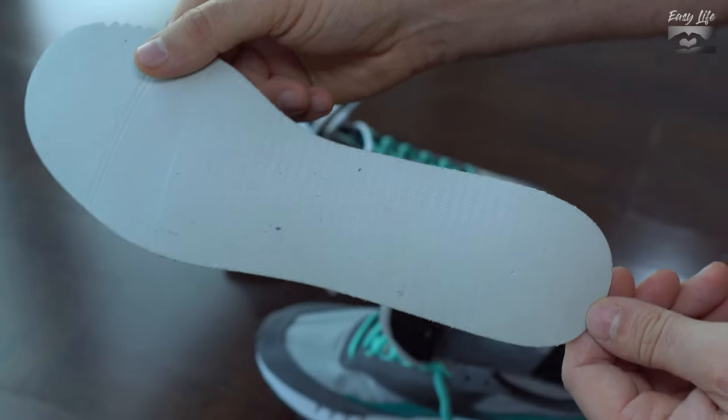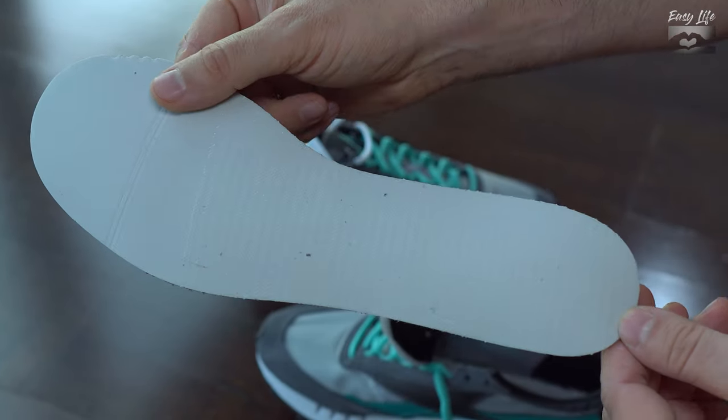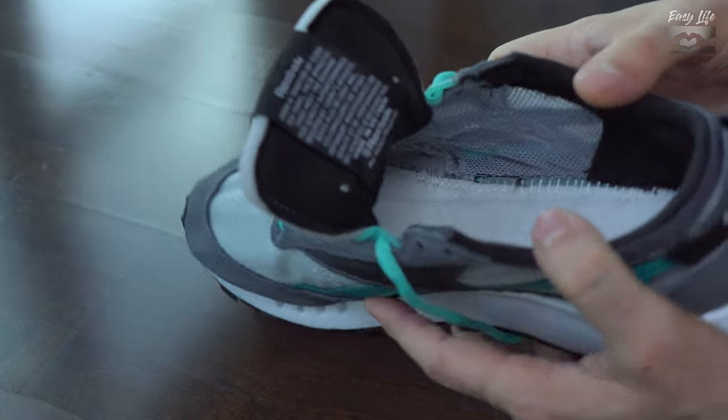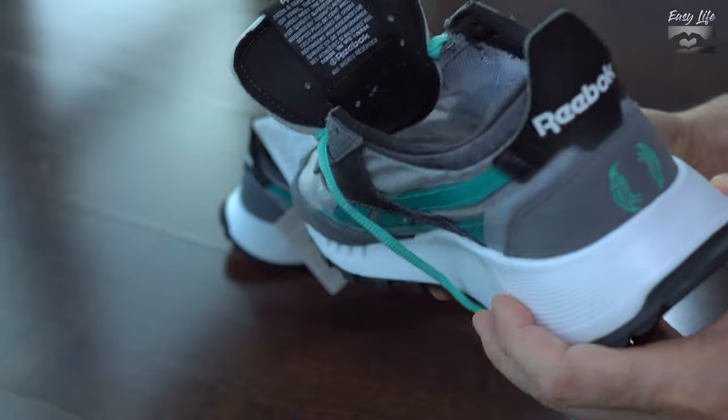On the back side we can find some stripes and they are sticky. This is how it looks inside, and here we can see the materials used on the footbed.